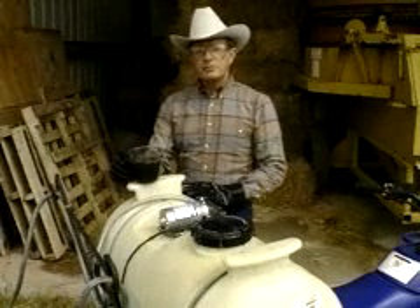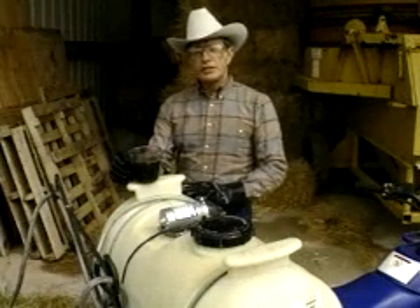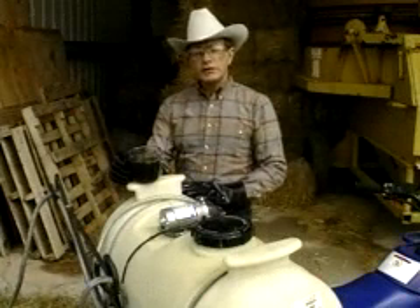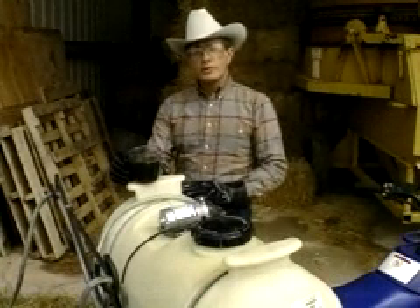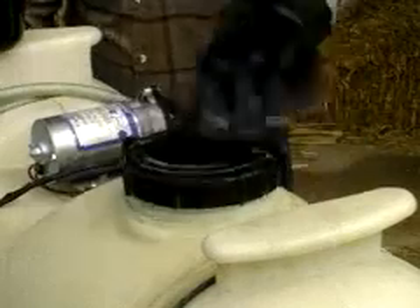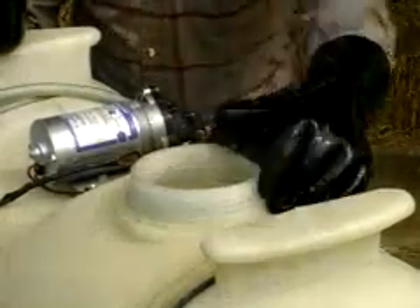As with the stem spray method, in order to mix the desired concentrations of Reclaim, Remedy, and the diesel fuel or the surfactant, we pre-measure each of the ingredients and then add them to a spray tank half filled with water.